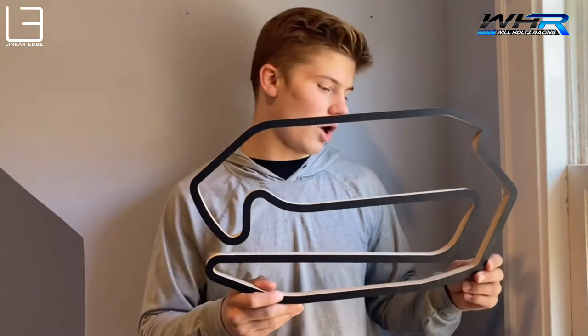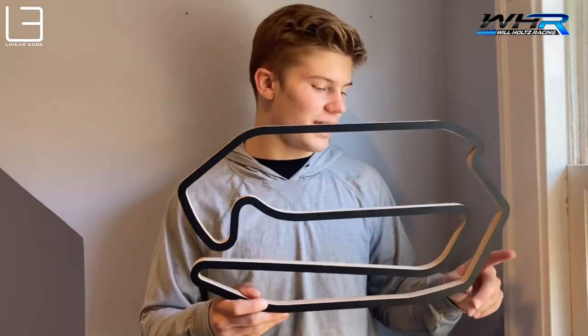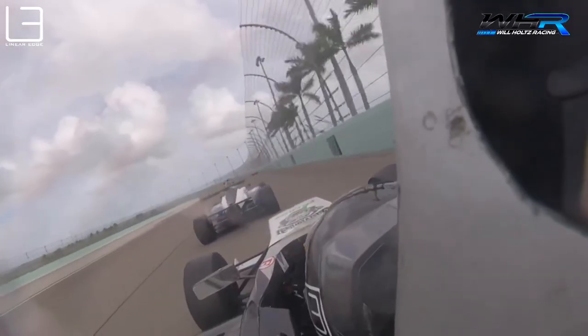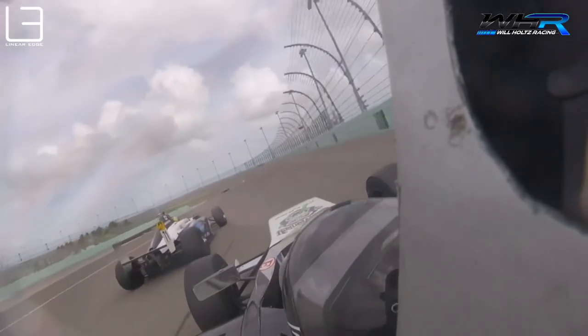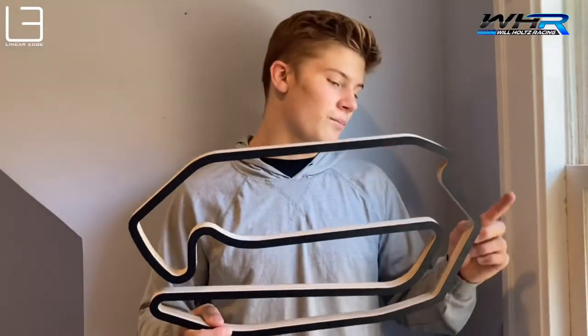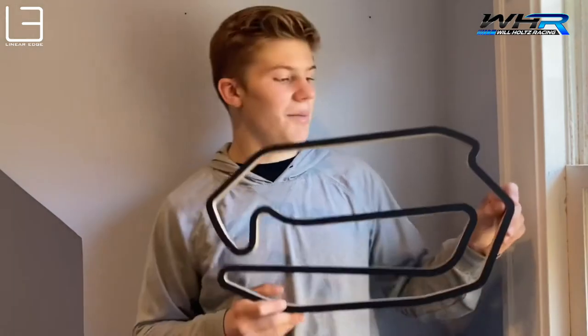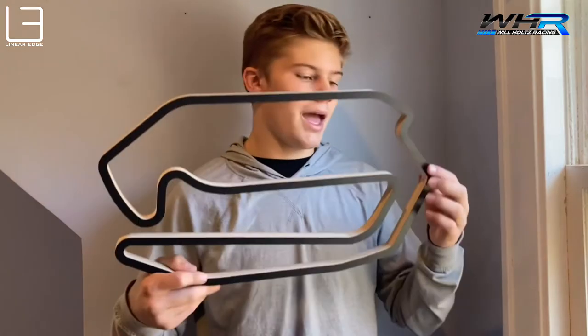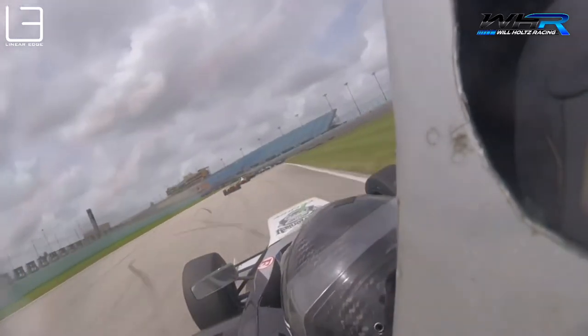Coming off the banking onto the road course again it's really tricky. It is flat out but it can be a little hairy and I've had some moments there. But when you take it flat out it's really fun — you know the car is right on the limit. Into here, this was actually my best corner I think — turn 11 — and you're not braking that hard because you don't want to stop the car. You're still rolling a lot of speed into the corner. You can carry it all the way out to the edge and it's really fun to drive.